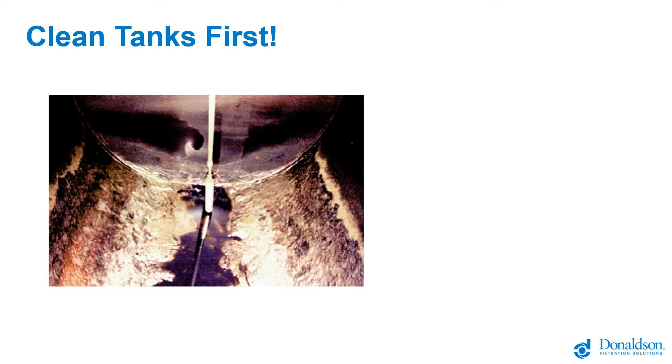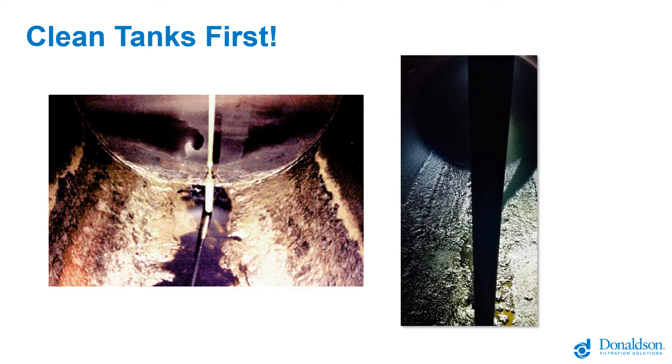Microbes grow in fuel only if water is present, occurring right where settled material is in contact with the fuel sitting above it. They oxidize the fuel, consume it, and create solids. If the pump starts picking that up, it'll plug the filters on the dispenser side or send it right into the equipment. If you're going to implement filtration and haven't cleaned that tank in a long time or ever, it's much better to hire a tank cleaning service to clean it out first. You will just keep plugging dispenser filters otherwise, which adds up to significant expense, and you never get back to a clean starting point — which is very important with modern engines.